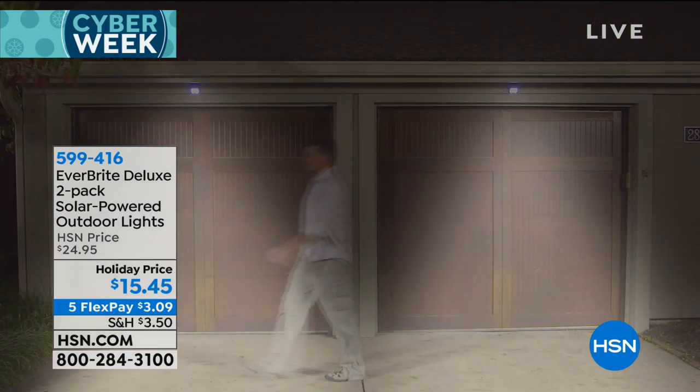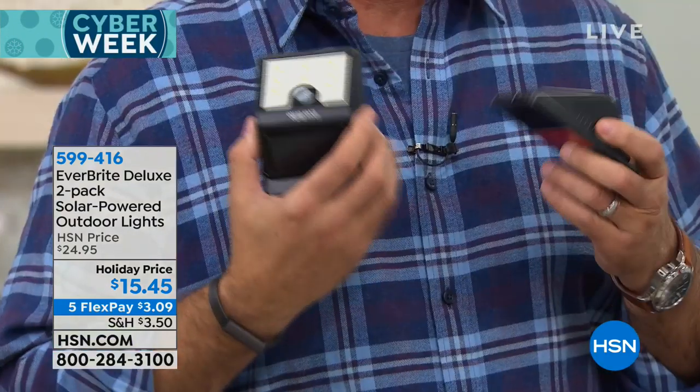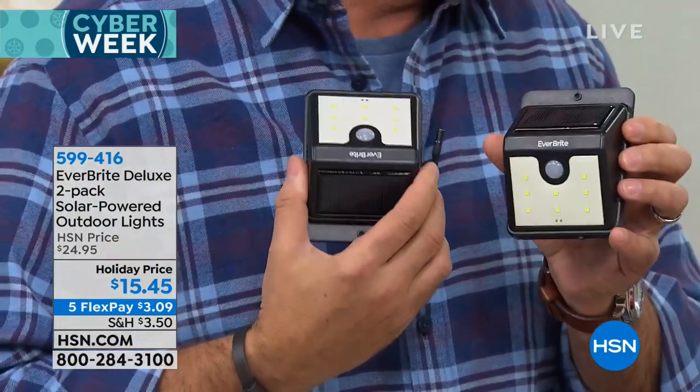What I love about this is it's the ultimate do-it-yourself project. Right now you're thinking about Christmas gifts — this is a great gift for someone who needs extra light outside someplace. You don't have to do anything when you install these, and that's what I'm all about: not doing anything.